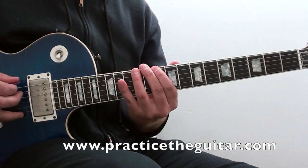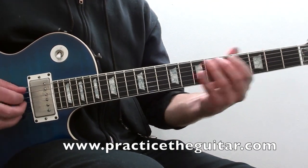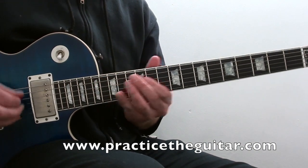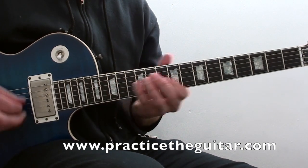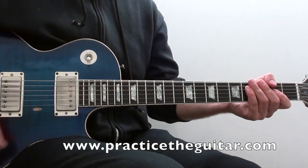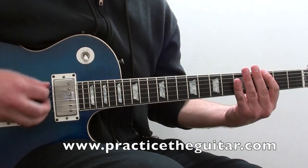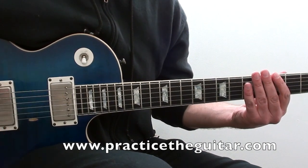Just one string is a really good workout. But of course, we want to do this on every string. With the alternate picking part, you want to make sure that you're not tilting the pick too far forward or too far back. You want to try to hit the string just straight on.